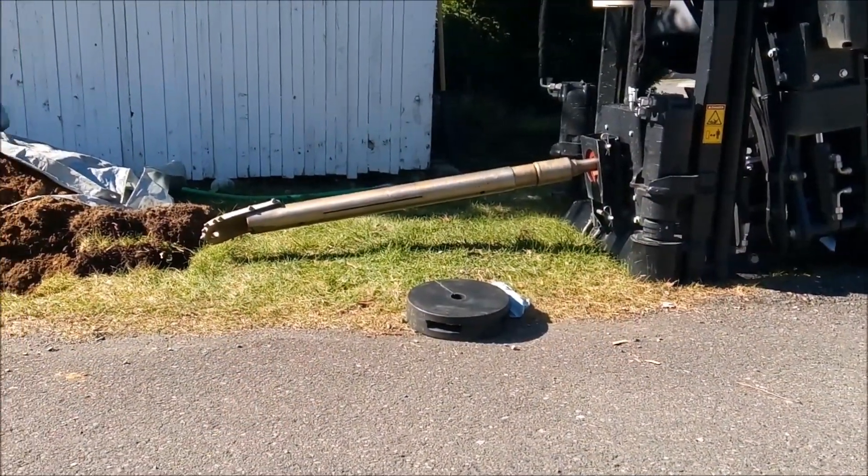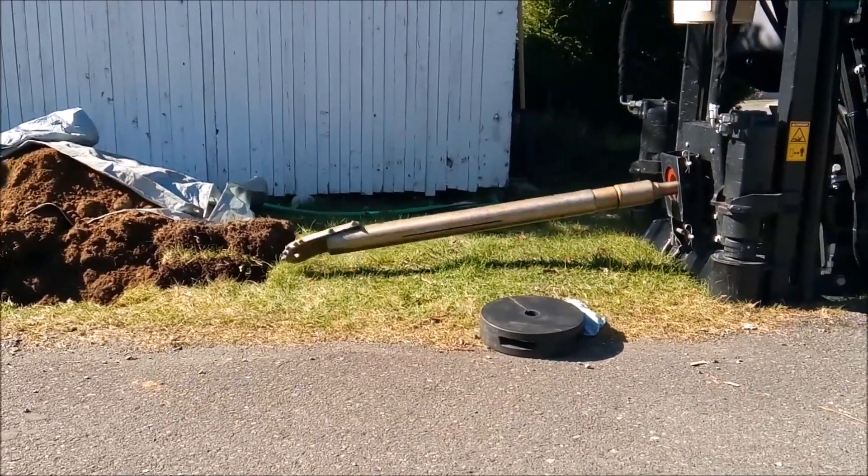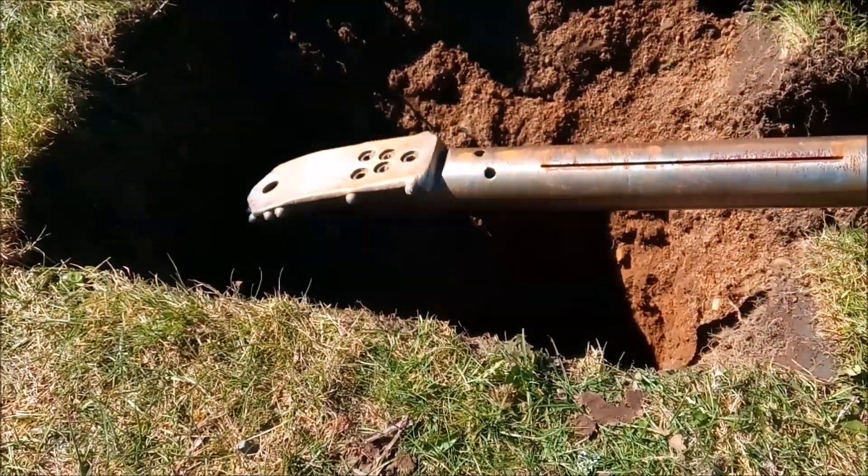The drill operator is spinning the beacon housing, waking the beacon up, getting ready to push the drill head in to start the boring process.